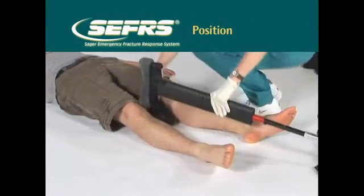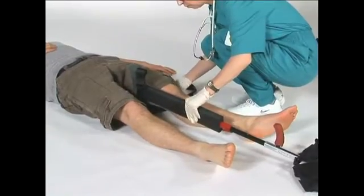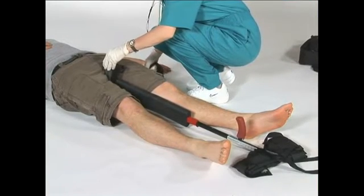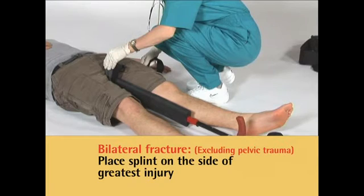Position the Sager SX405 between the patient's legs, resting the ischial peroneal cushion or saddle against the ischial tuberosity with the shortest end of the articulating base towards the ground. In the case of a unilateral fracture, the splint should be placed in the perineum on the side of the injury. In bilateral fractures, excluding pelvic trauma, the side with the greatest degree of injury should be the side of placement.